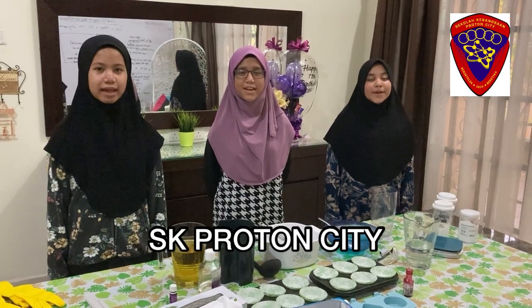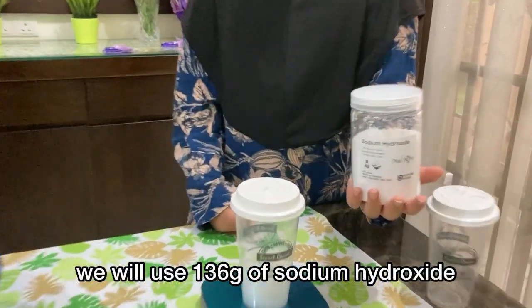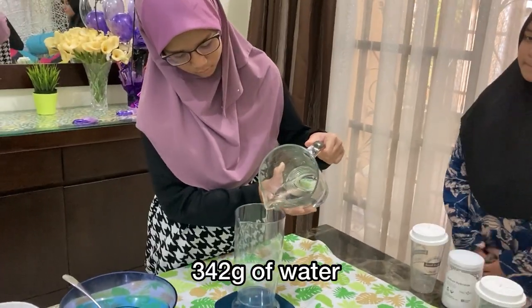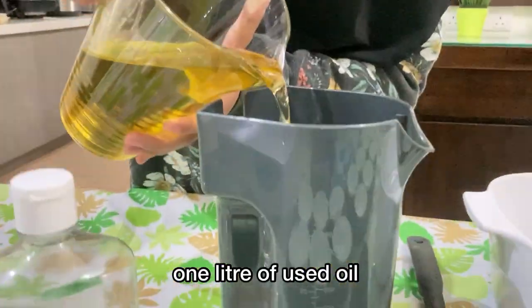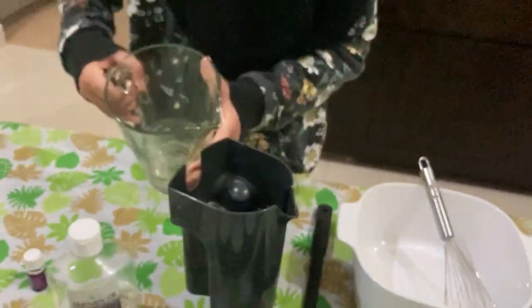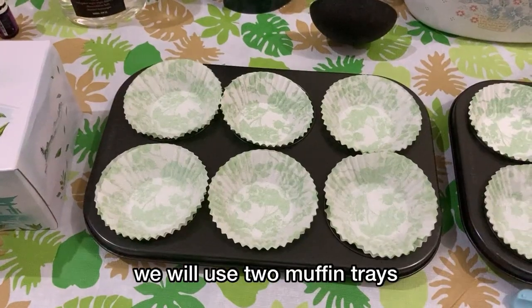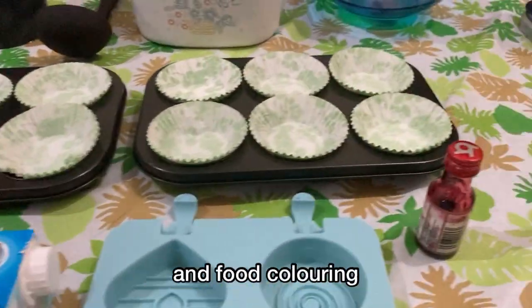We are from SK Proton City. We will use 136 grams of sodium hydroxide, 342 grams of water, and 1 litre of used oil. We can also add aromatherapy oils — here we use lavender scented ones. We will use two muffin trays, a silicone mould, recycled milk container, and food colouring.